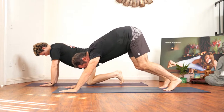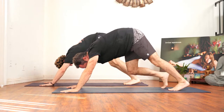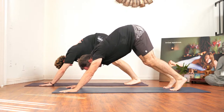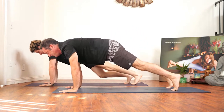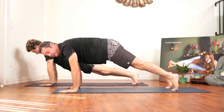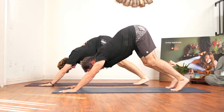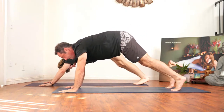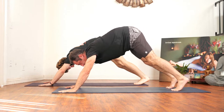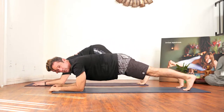Slowly move into a down dog. Begin to bicycle your legs. On the next inhale, come to a plank — come a little over your fingertips. If you're ever going to do a handstand, you need to learn how to come a little over your fingertips, so just remember that. Come back to down dog on the exhale. Inhale back to plank, exhale to down dog, inhale to plank, now come to your forearms for a dolphin plank.